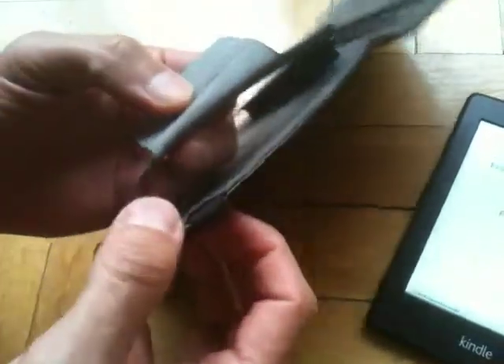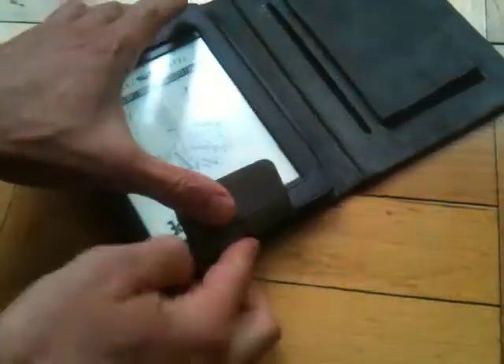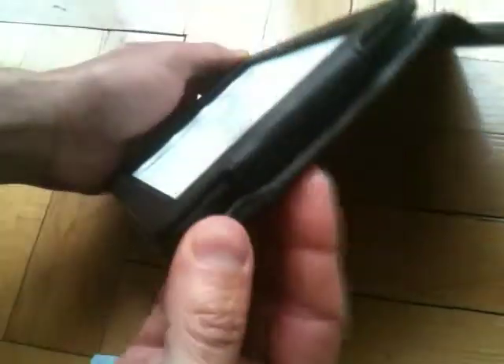Over here is how you get the Kindle in — you have the opening, and then you just slide it in. It's pretty simple. It's all made out of leather, so it's pretty straightforward. And there it is, secure.